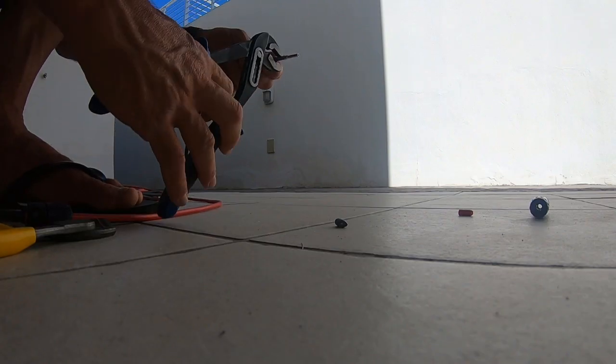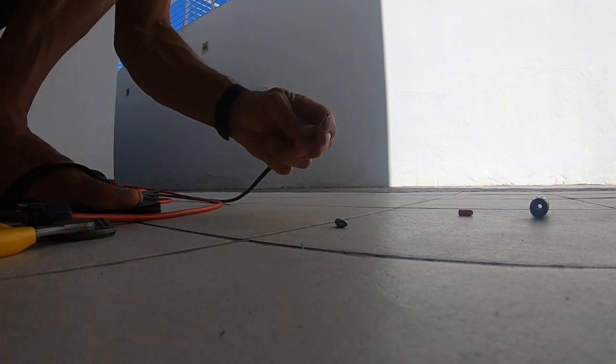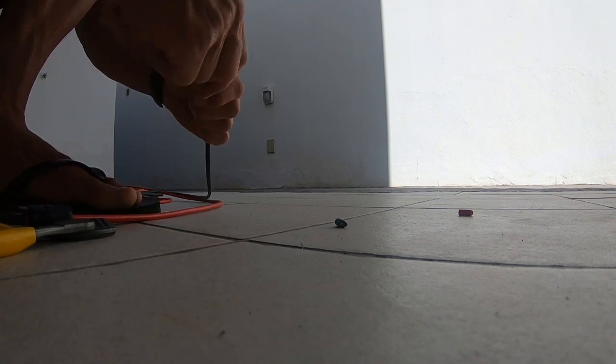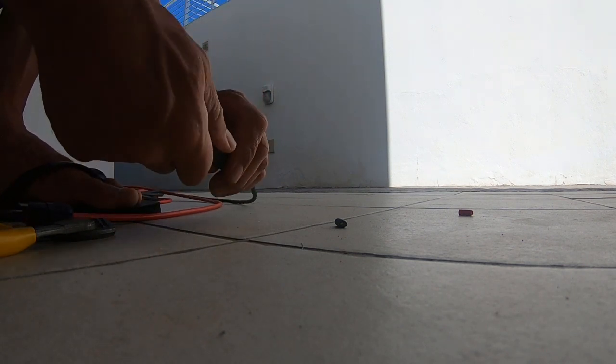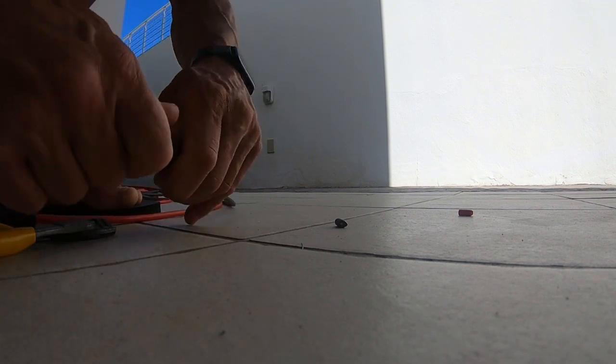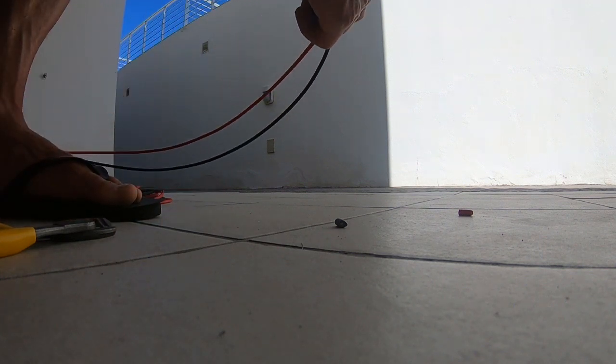We're on the Canary Islands — there's no need for stress. Note: my black is plus and my red is minus. So here we are, extension ready.